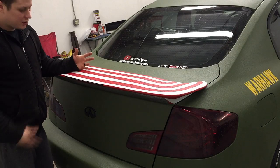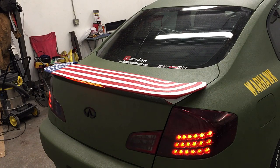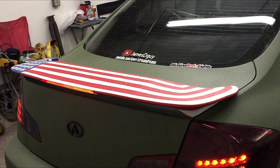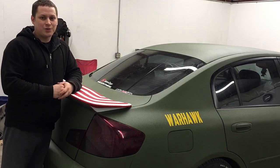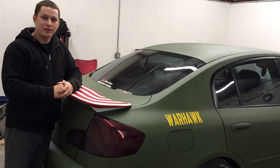Now I'll hit the brakes so you can see how it looks. As you've seen, it definitely has more of a flashy effect and it grabs the attention of people behind you.